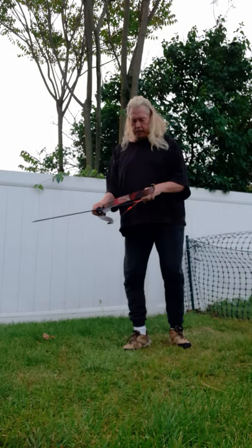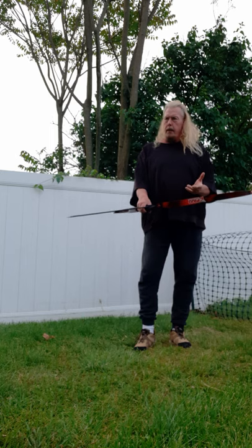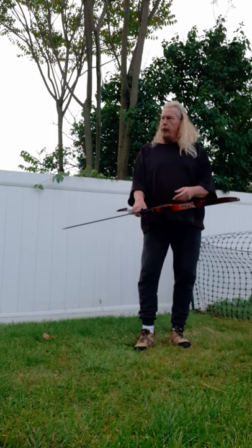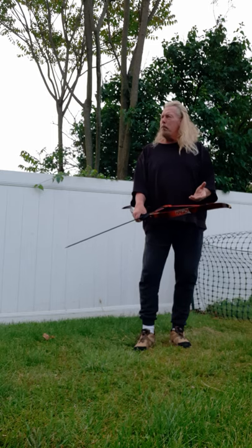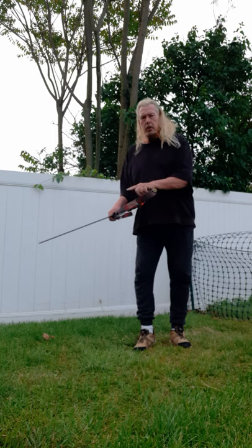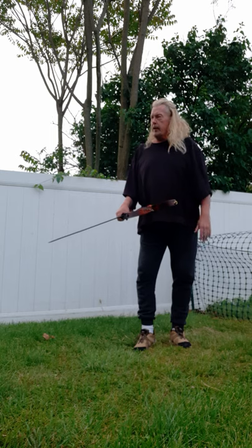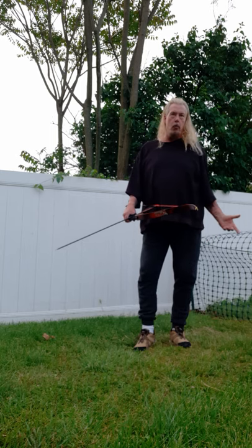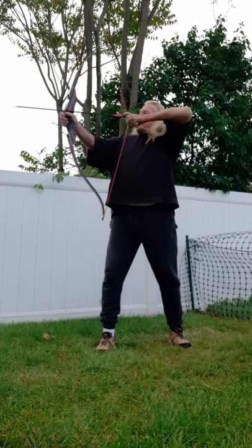Bam! Yep, I make my own strings. I'm not saying you should do it — I've heard so many people tell me, 'Don't do that, wear eye protection, it's gonna snap, it's gonna blow up.' Why would it blow up? Why would it snap? I've got 1,000 pounds of tensile strength for a 45-pound bow that only needs 180 pounds of resistance. Even if you multiply by five, that's 225 pounds — I'm still four times over the required tensile strength.